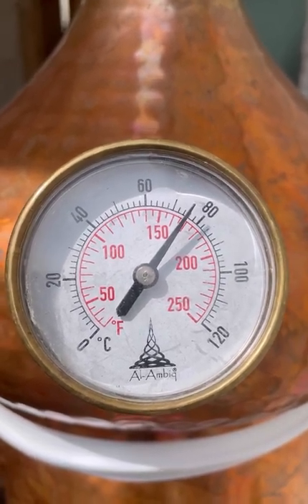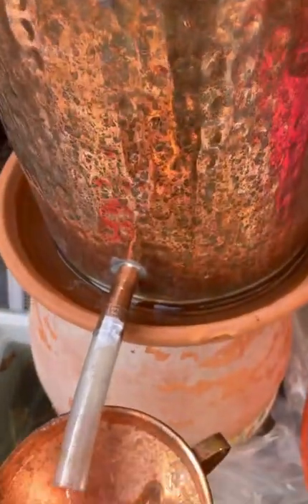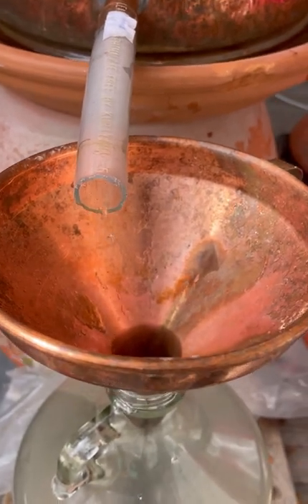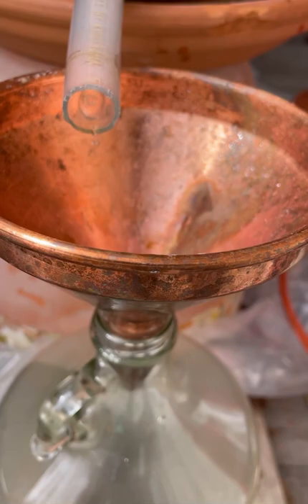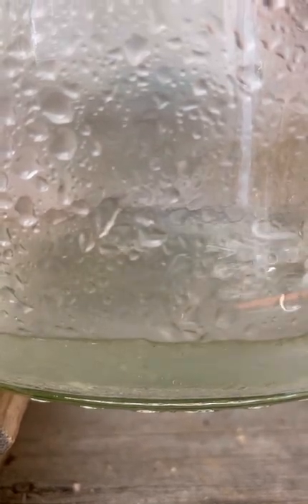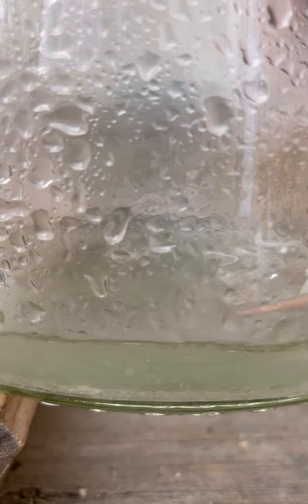As it gets up to temperature and starts boiling away, all that steam is captured in the alembic, condensed, and starts dripping out. The aroma is absolutely incredible — so intoxicating. It begins to slowly, slowly fill into our vessel, drip by drip by drip. You can see those little specks of oil — that is some of the essential oils. Not completely dissolved; there's going to be a lot that sits on the surface.